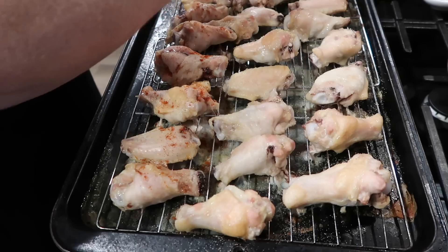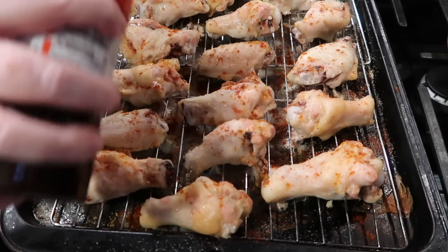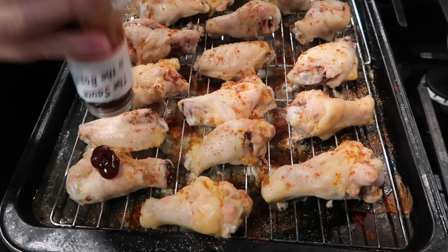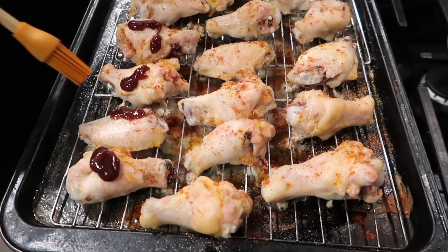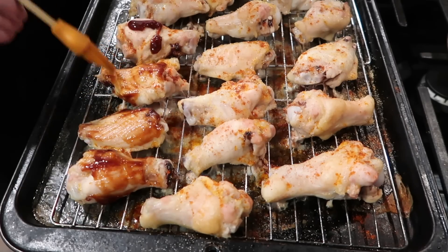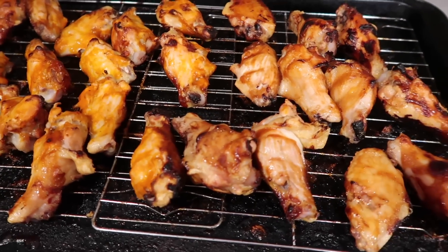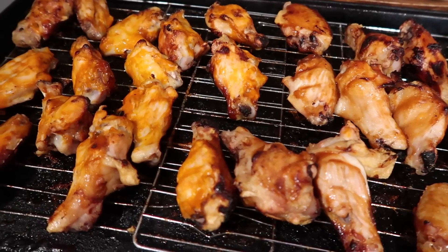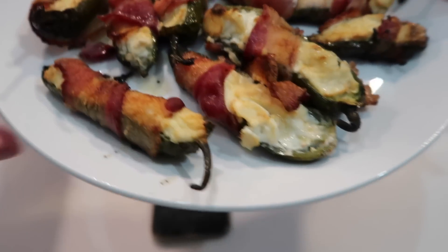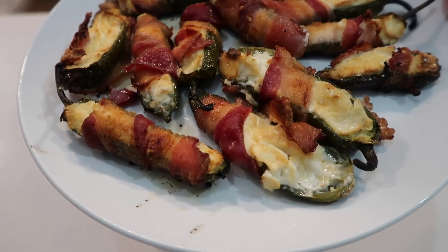I baked the jalapeño poppers for about 20–25 minutes at 350–375°F until the bacon was cooked all the way through. For the chicken wings, James makes these more often than I do. I spread them on cooling racks on top of a baking sheet and baked them almost done before adding any seasoning. Then I went into my spice cabinet — paprika, garlic powder, Larry's seasoning salt — and brushed on a little barbecue sauce. I used buffalo sauce on about half of them too. They baked up perfectly crispy. The jalapeño poppers came out beautifully with the bacon all crisped up.